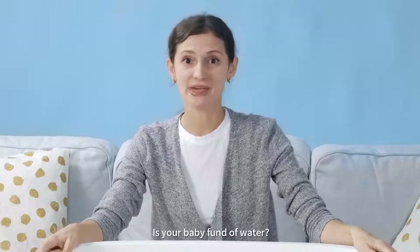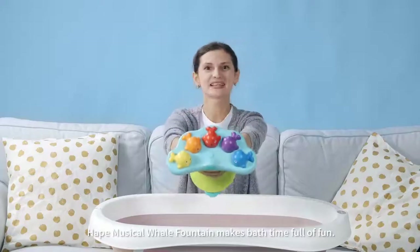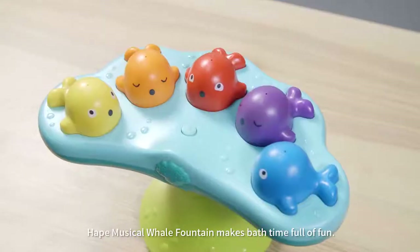Hello everyone! Is your baby fond of water, music, bath, and fountain? Hape Musical Whale Fountain makes bath time full of fun!